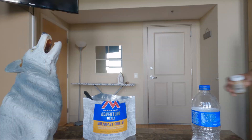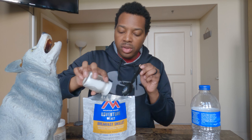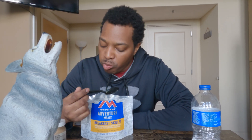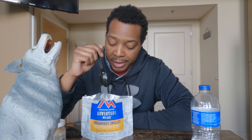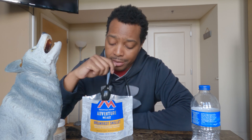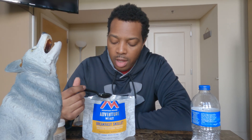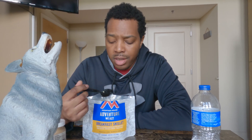Hold on. A little salt and pepper. There we go. I ain't gonna lie — I was doing this for the video, but damn, for real? I ain't mad at all. It could just be because I'm hungry, but this is legit good. Like, I could eat this. I wouldn't trade it for the Waffle House, but if I'm in the woods early morning before I go hunting or whatever, put a kettle of water on real quick — this is getting me through until lunchtime for sure.